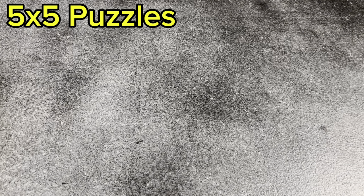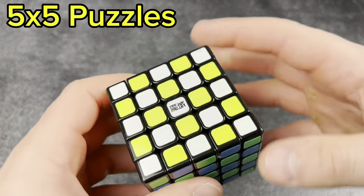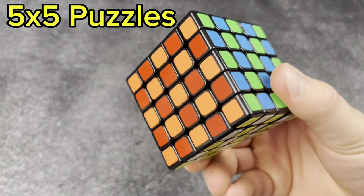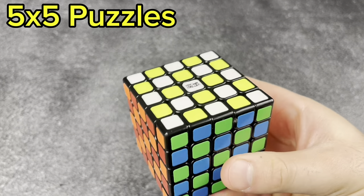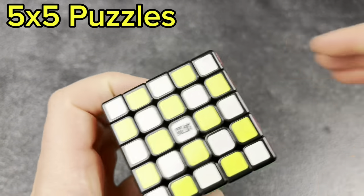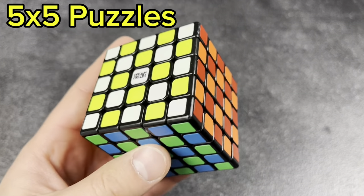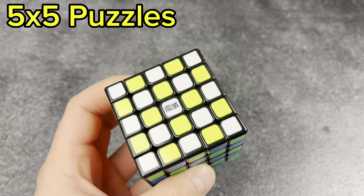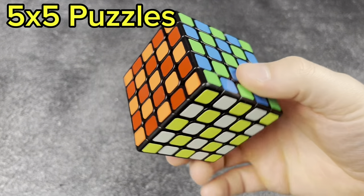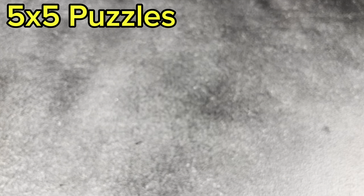5x5s: I've got two. First, the Moyu — I forget the name, but it's Moyu's first 5x5 and I think they're still making these today with magnets. This is the non-magnetized version. It was pretty good back in the day, but has kind of been replaced.